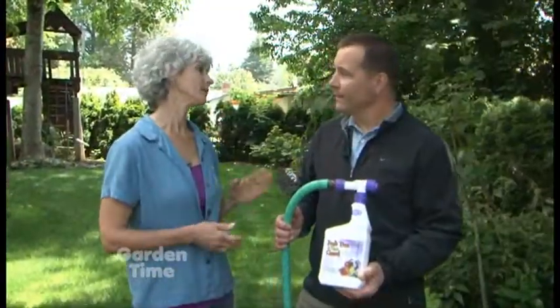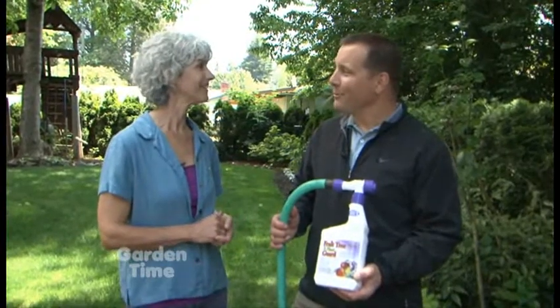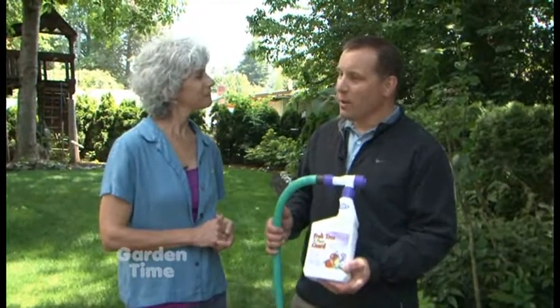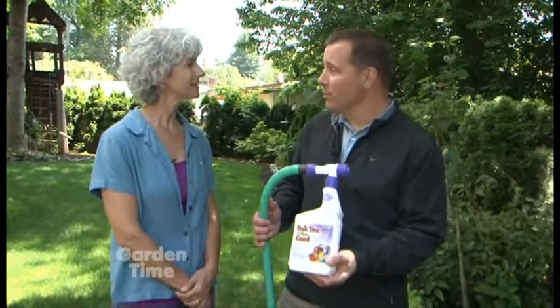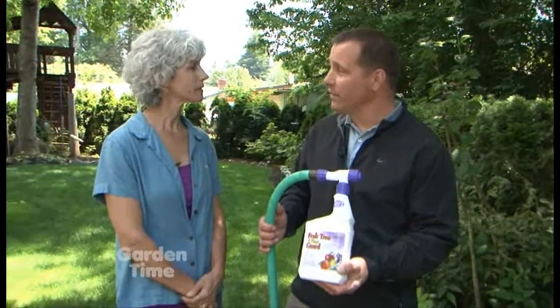Tom, that looked pretty easy with the hose-and-go. Yeah, we try to make it really easy. So I want to use it as a preventative. Perfect — so as the impatiens or Busy Lizzies have gone in the ground, now would be a good time to apply this to prevent the disease.